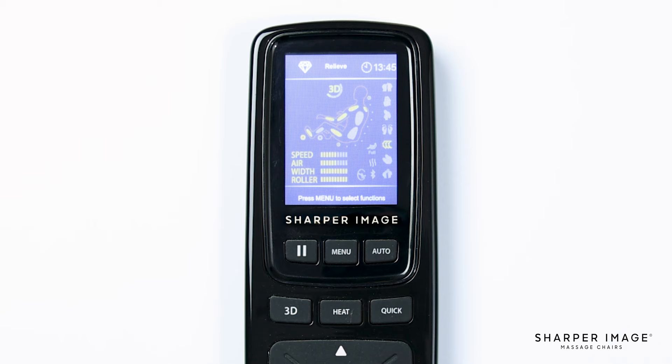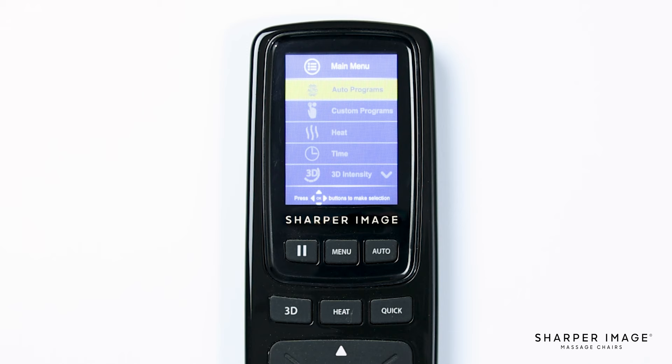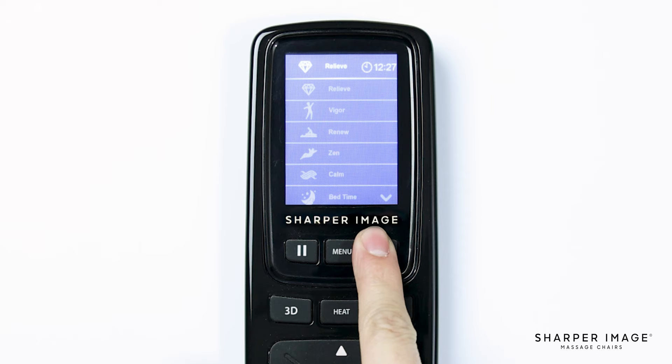The next button is the menu button. Pressing this button will bring up the main menu where most of the chair's custom functions are located. We'll return to this in part 2 of this video. To the right of the menu button is auto. The auto program button, when pressed, brings up a list of 20 auto programs that you can use.